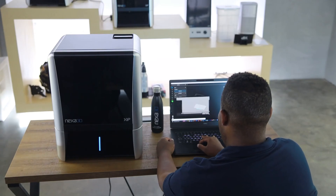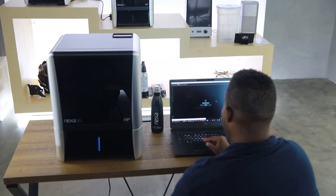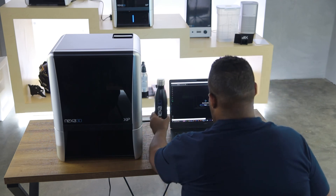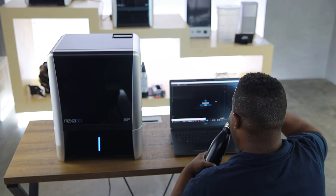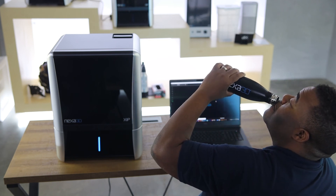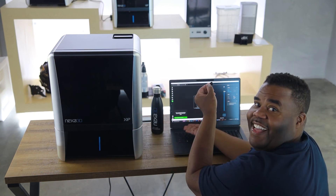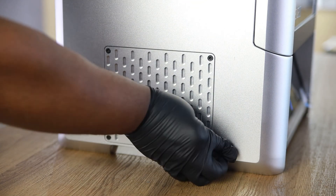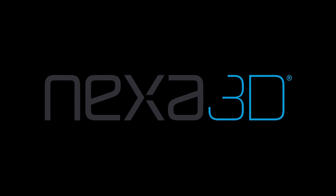Time to set up your next prints in Nexa3D's print preparation software. Start slicing your print. And remember, stay hydrated. The print's saved to our USB. Insert the USB into the zip, and you're all ready to make something amazing.